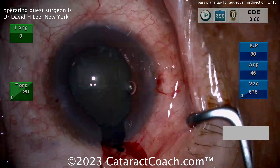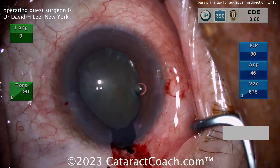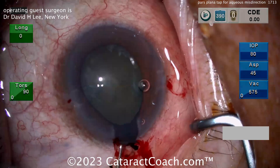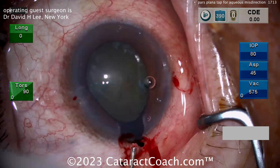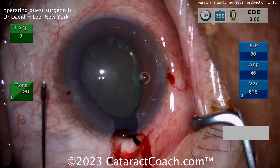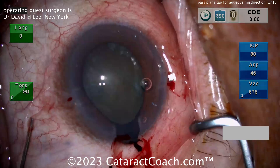Think about it — it is a pressure gradient; you've got to resolve that pressure gradient. Again, pushing the iris back in the eye is a good attempt, but what's really going to solve this is you've got to release that pressure gradient first, and then the iris will want to go back inside the eye on its own.